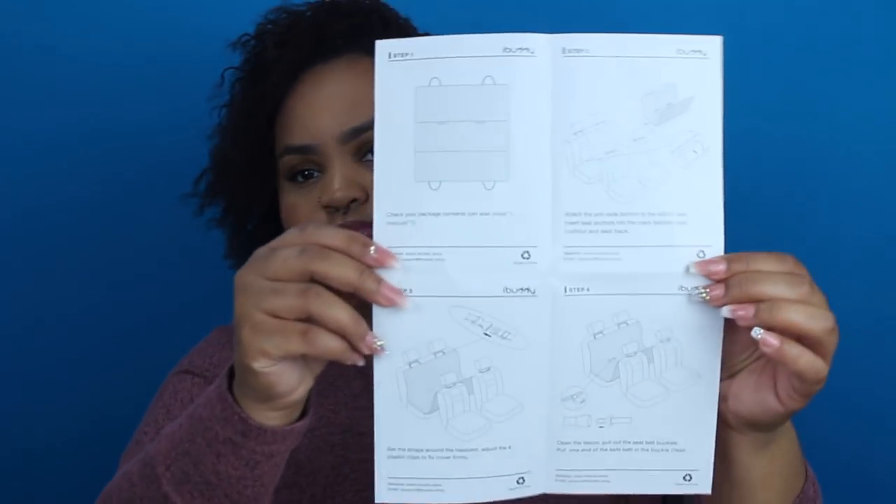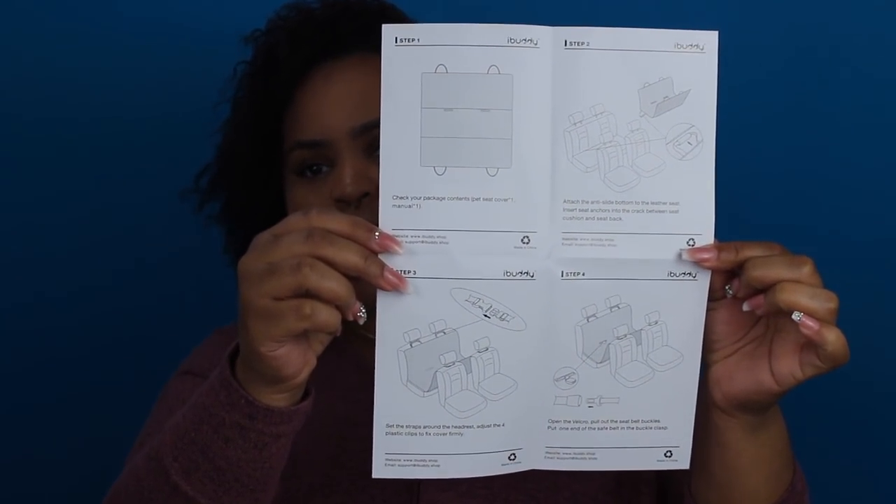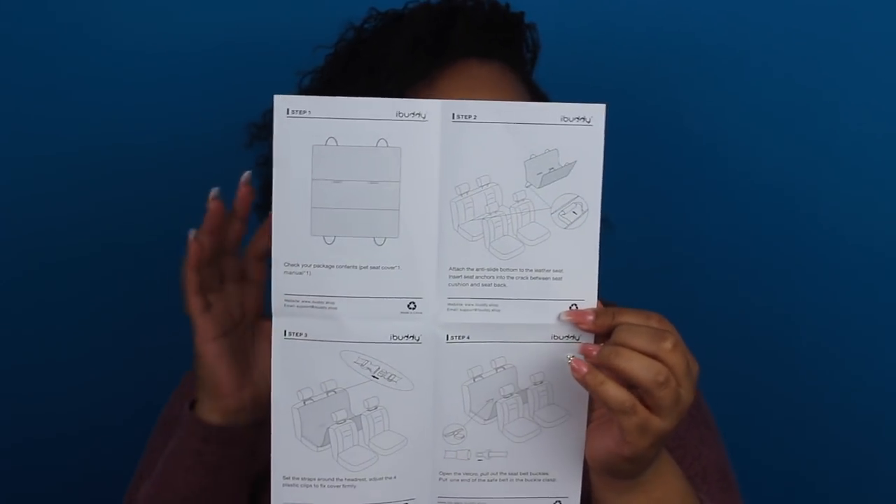Let's see if there's any instructions. It does come with a car seat cover manual. It just lists out the steps on how to get it into your car properly, which I think is awesome. A lot of times companies have really bad instructions. And they do have washing instructions, which I will definitely be using since it does have somewhat of an odor.